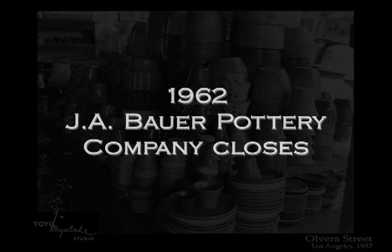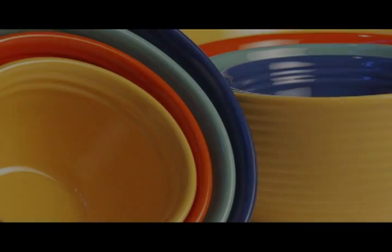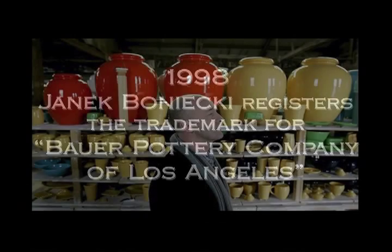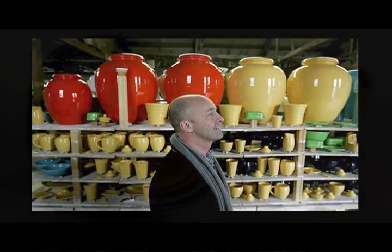The original Bauer company went out of business in 1962. I started in 1998 making candles in brightly colored ceramic pots. I was inspired by the colors of Bauer.